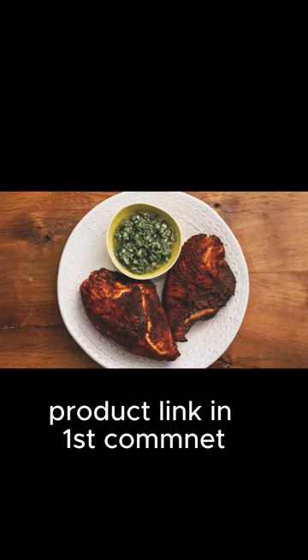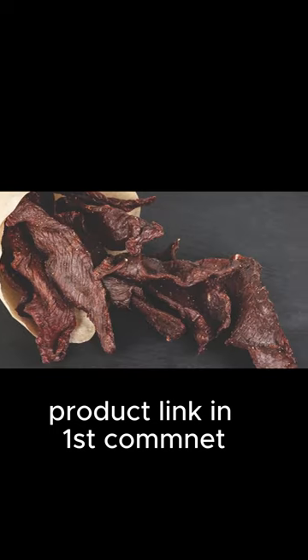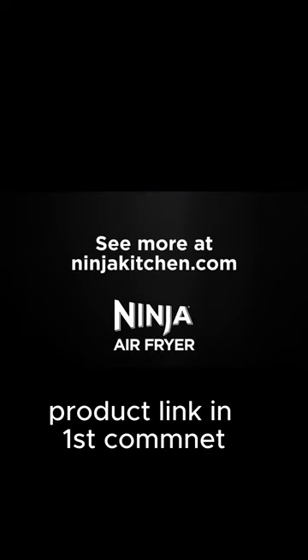The wide temperature range gives you the ability to roast, bake, air fry, reheat or dehydrate foods, making it your new go-to appliance for any meal or snack. With the Ninja Air Fryer on your countertop, you can pull crispy meals out of thin air.